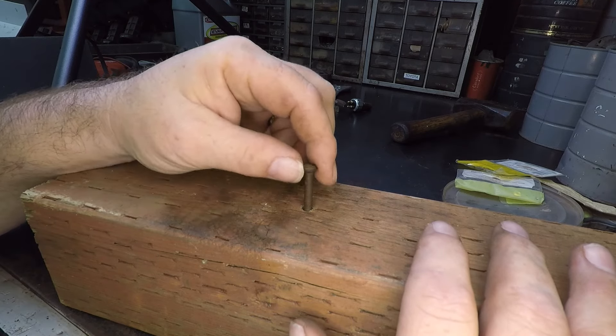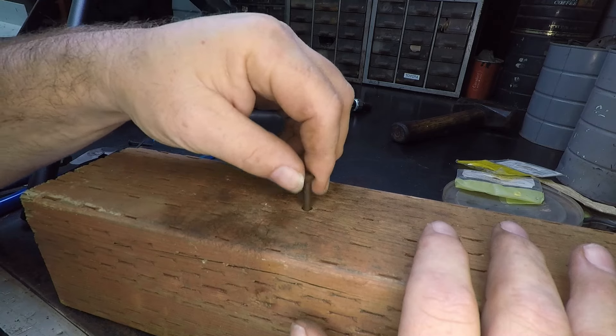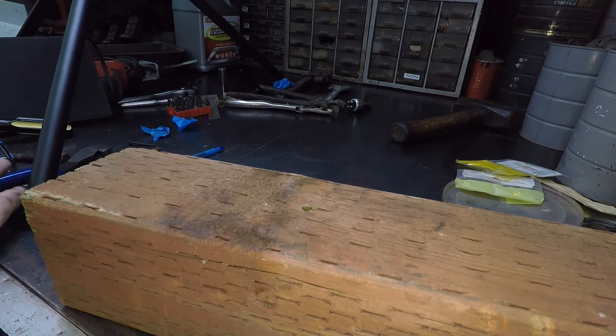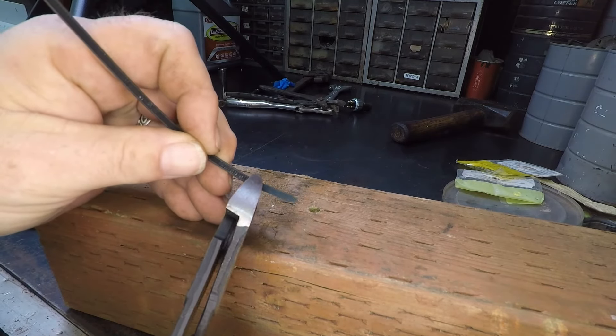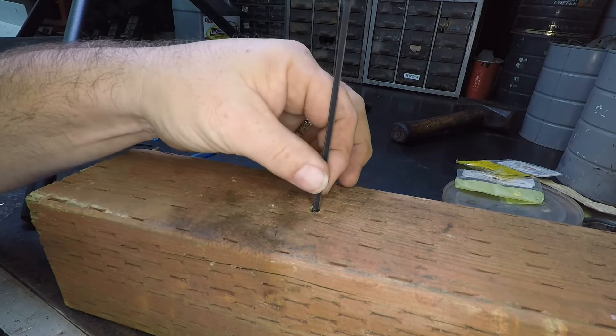So let's say you got a piece of wood and you got a screw that's stripped out — this one is comically stripped out. Go ahead and get yourself a zip tie. Cut the little tail off of it. Stick it all the way down in the hole until you get to the very top.